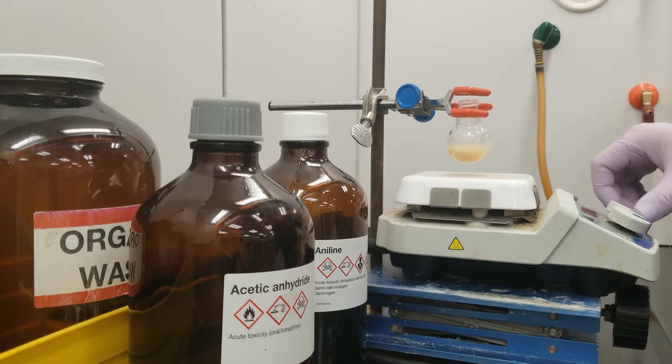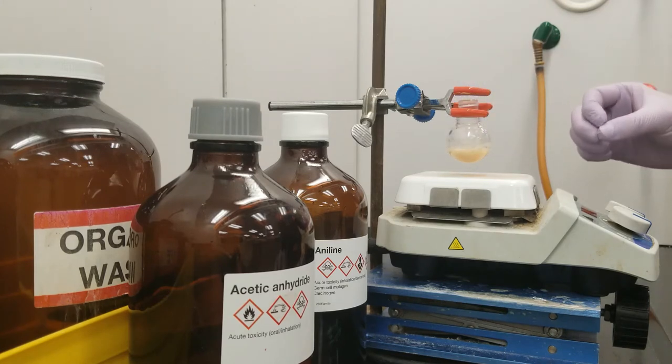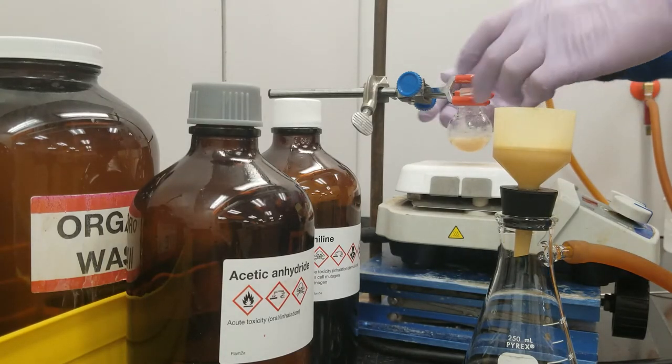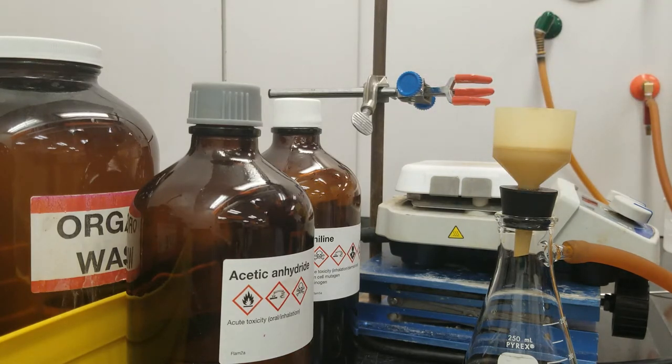After we've added all of our acetic anhydride, we are going to stop the stirring and just let it stand for a few more minutes. I can tell from the solid that's already appeared that the reaction has mostly already gone to completion. But we want to get a nice high yield, so we're going to let this stand and finish itself off, then come back to do the workup and recrystallize it to remove some impurities introduced by this old aniline. So five minutes have passed since the acetic anhydride was done being added, and we have our chunky, off-white, tan-colored solid here.